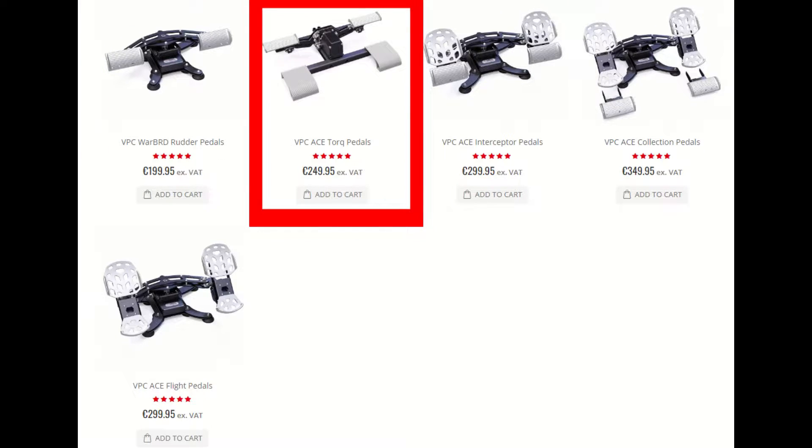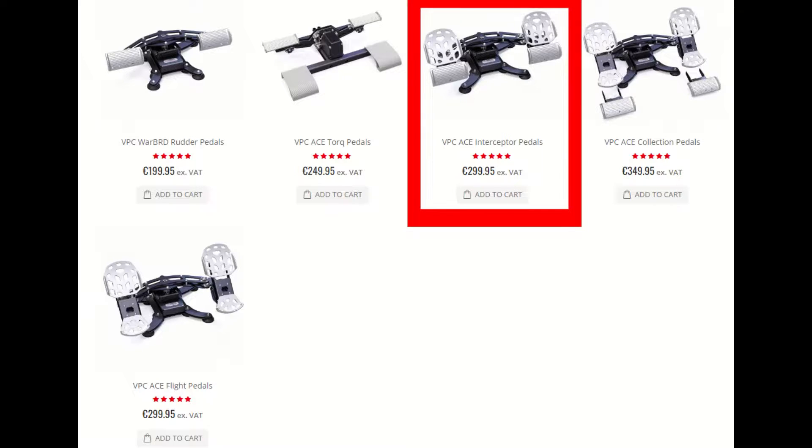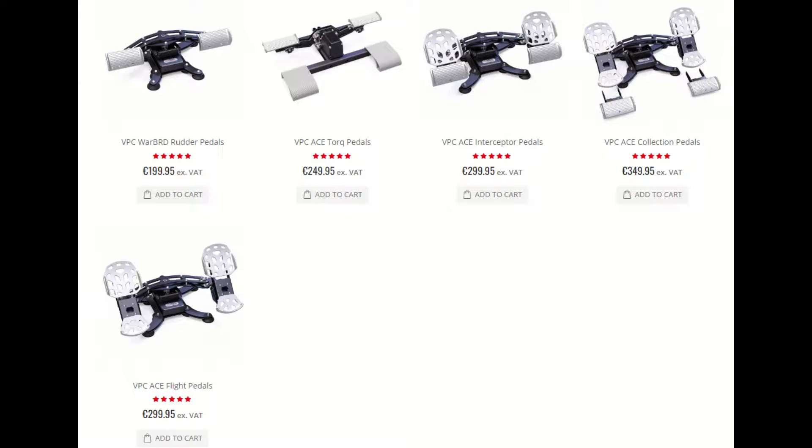The Torque pedals are technically also part of the Ace series, but those have a very different design and would require their own review. I have the Interceptor, so that's what you'll be seeing in this video, but almost everything I go over will apply exactly the same for the other versions.